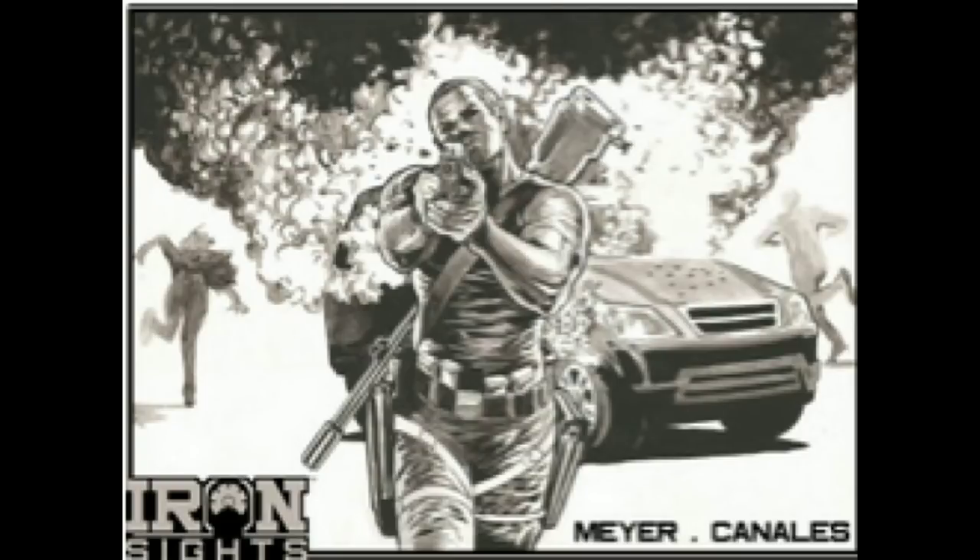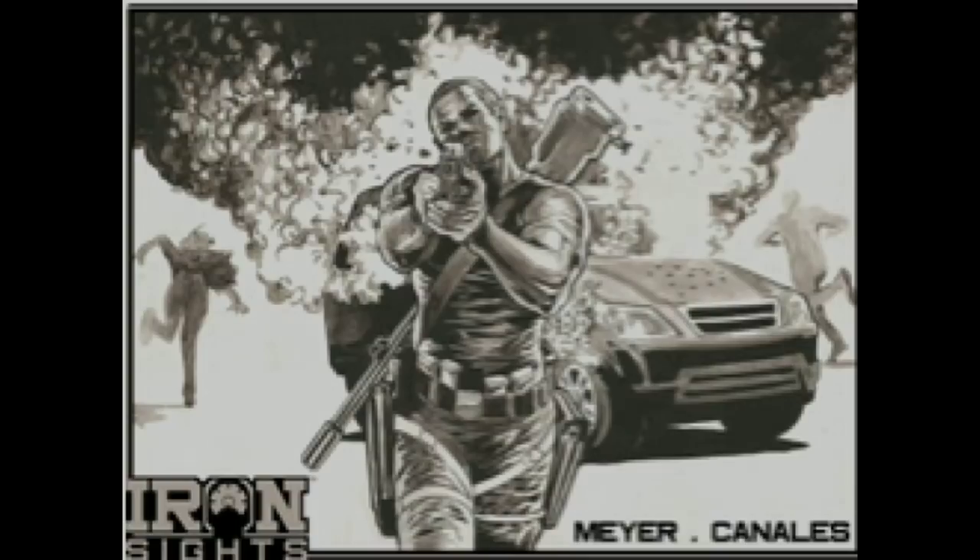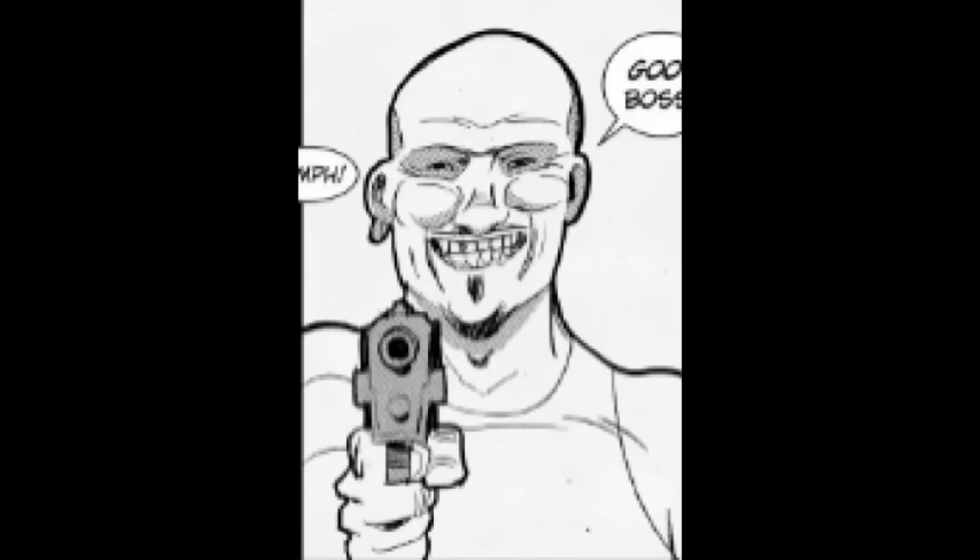Could you tell us a little bit more about your graphic novel, Iron Sights? It's basically a sequential adaptation of one of Richard's old scripts. It's a border thriller in the vein of Sicario or Hell and High Water, if you know those movies — a gritty border thriller with lots of cartel enforcers and ex-marines killing tons of people. Really, really cool and action-packed story.